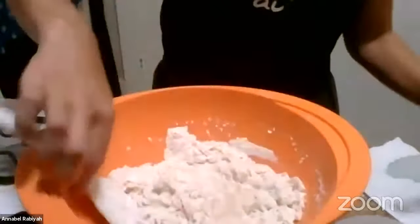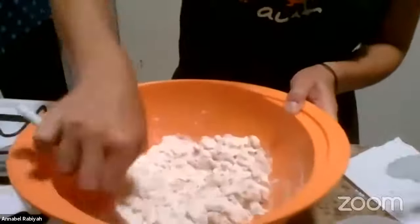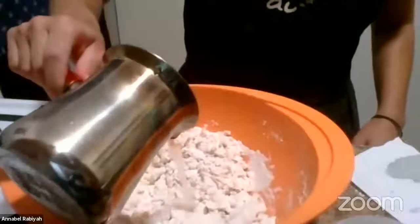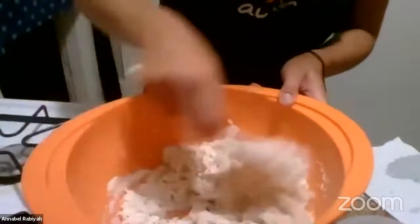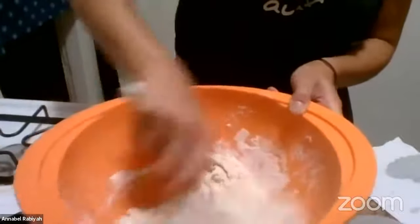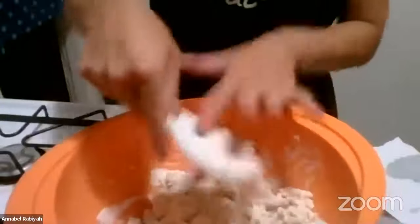What's the consistency right now? It looks a little thick and chunky. Yeah, it's flaky and chunky — still dry, but it's going to start to come together because there's water inside each chunk that, as I'm mixing it, is being released. The adage is: add a little at a time rather than too much, because you can't go back the other way.